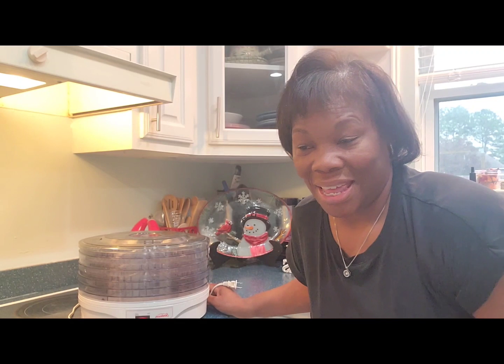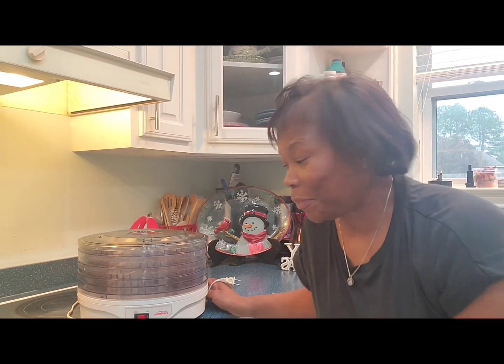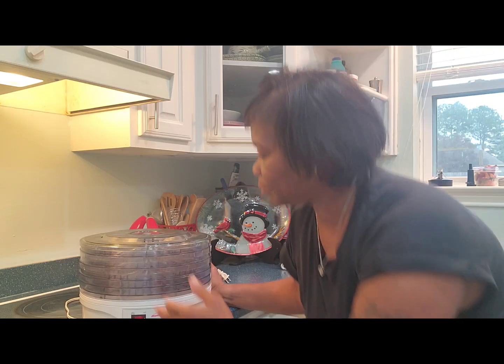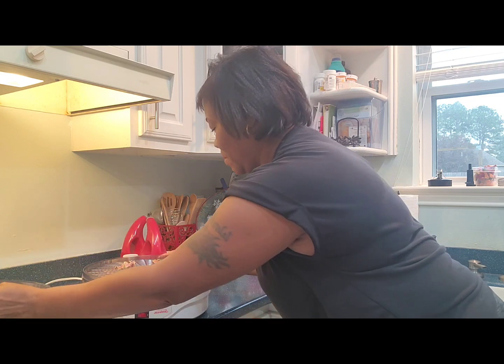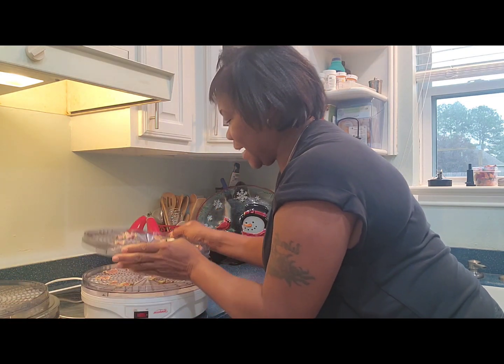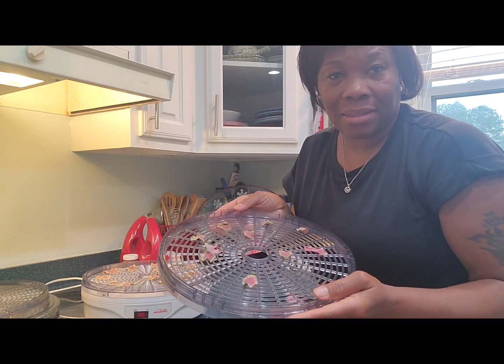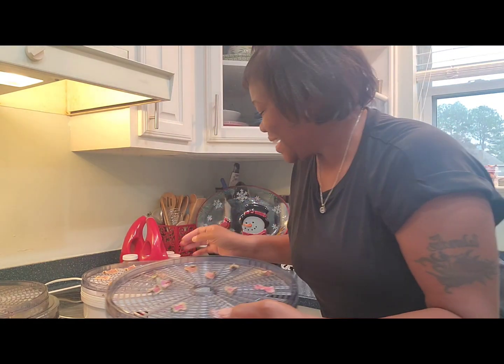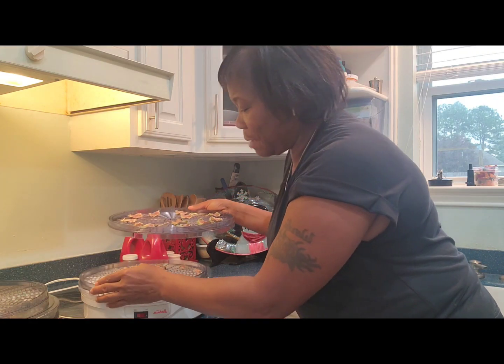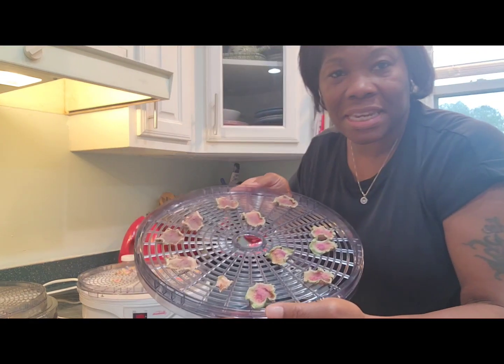This is the next day, and I had dehydrated some watermelon radish — this is what it looks like. This is my first time so we're gonna do this together. I went to work last night and this is what they look like — y'all remember the size. This is how small they are now.